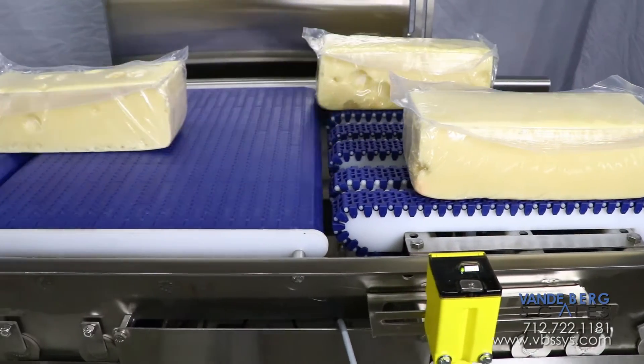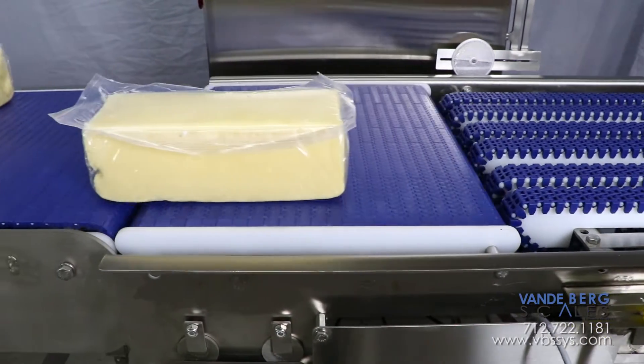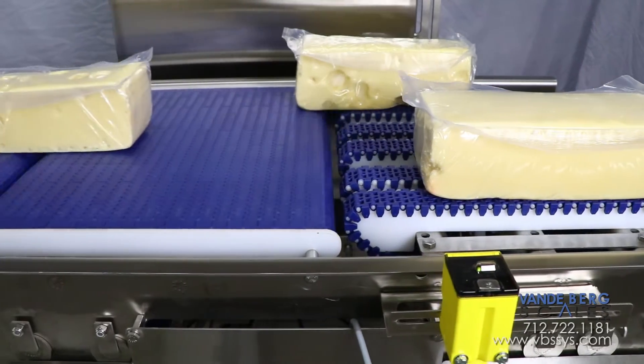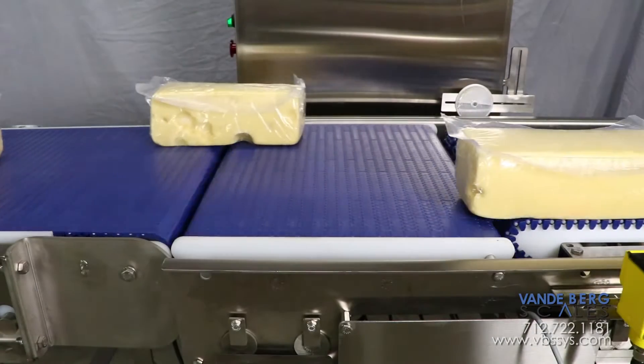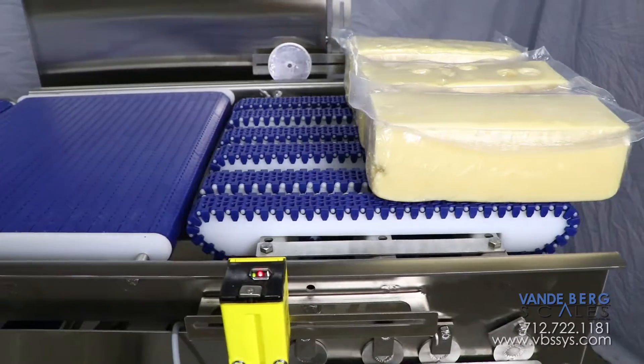Once the photo-eye detects the leading edge of the product, two columns of product stop, allowing the third column to continue. Once the first column of product has cleared the belts, the next column advances. This process repeats until the product array has fully cleared the singulation belts. Once the photo-eyes do not detect any remaining packages, the singulator resets and is ready for the next array.